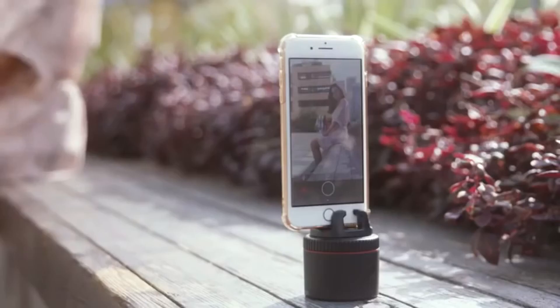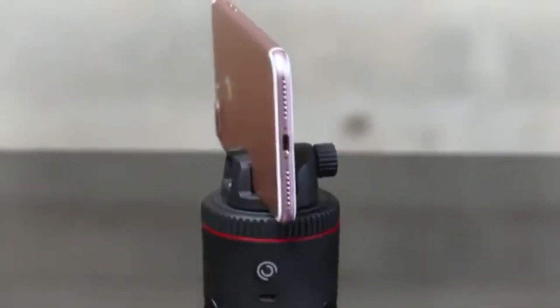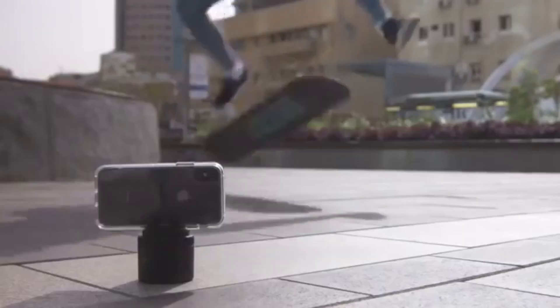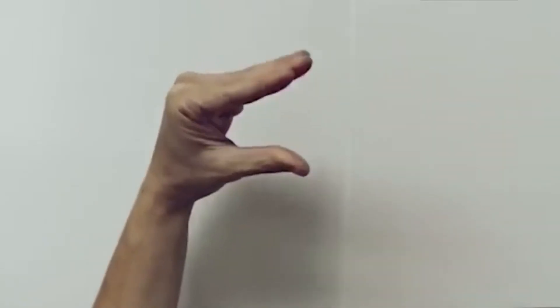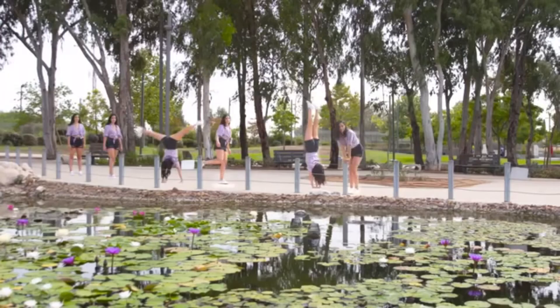Pivo can work by snapping your fingers, saying cheese, with a remote, and of course with the app — because it's smart, like you. Pivo is for YouTubers, speakers, comedians, wannabe comedians, content creators, photographers, sock puppets, wannabe sock puppets, and just people. Now it's up to you. Get Pivo. Be creative. Insanely creative.